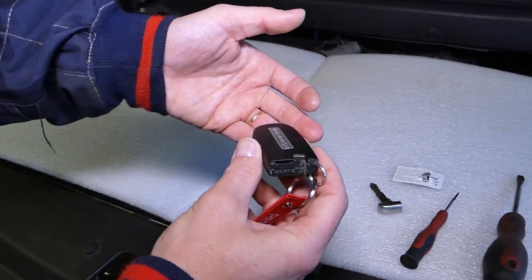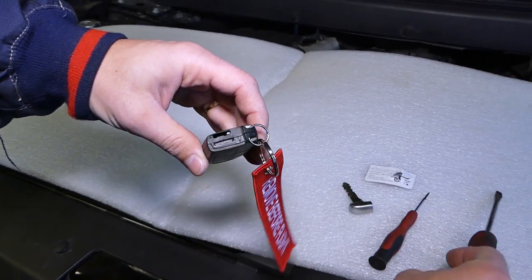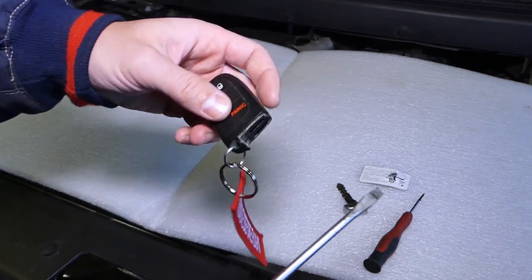I forgot to mention that all the parts and tools, including the replacement battery, will be listed in the description of the video below for your convenience. We get them for a really, really good price.